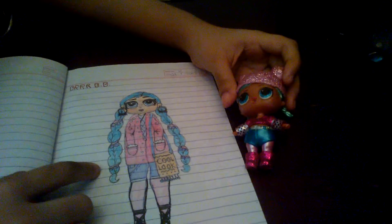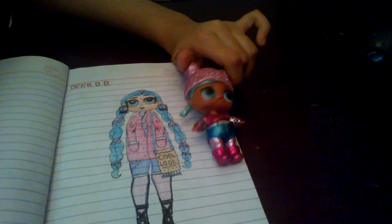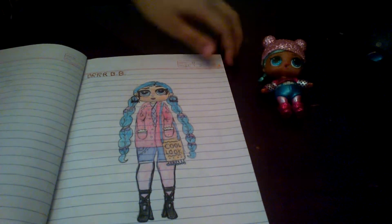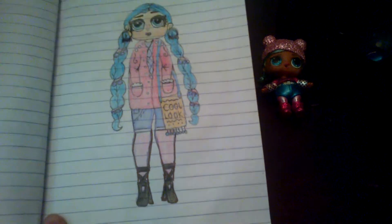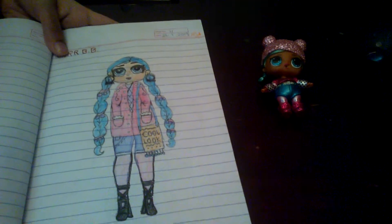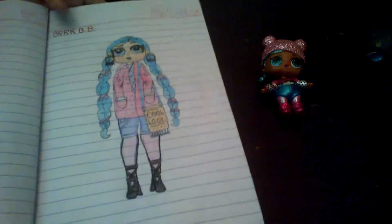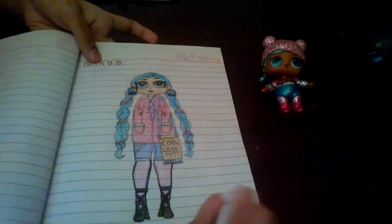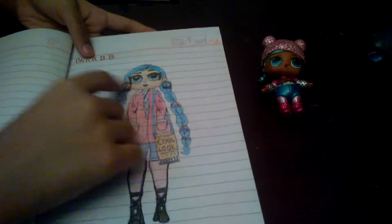These are OMG custom dolls! This is my doll — she's BRB. If you're a fan of dolls you'll know her — she's from the Glam Glitters series and I made a sister version. She's like a cozy, cute girl. The color is almost going off and some things are different too.